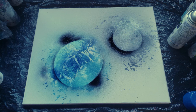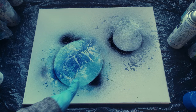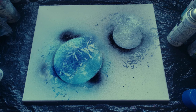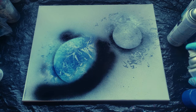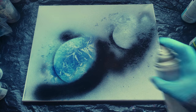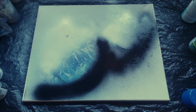Depending on where you want your light source coming from — in this case I'm going to have it coming from the top left corner — my shading needs to be on the bottom right corner of my planets and the highlights need to be on the top. So I'll shade the bottom edge, and then do the highlights. Now we let it dry just like we did in step one.